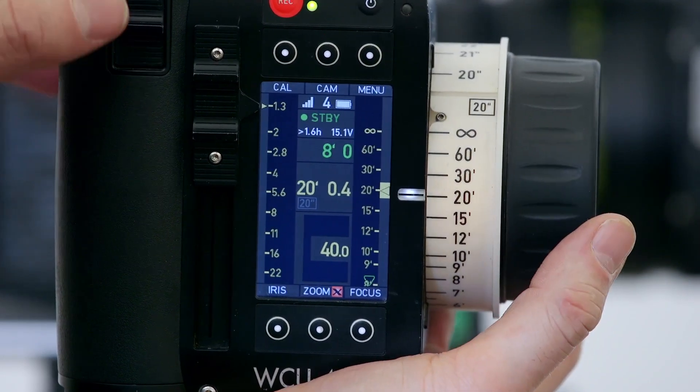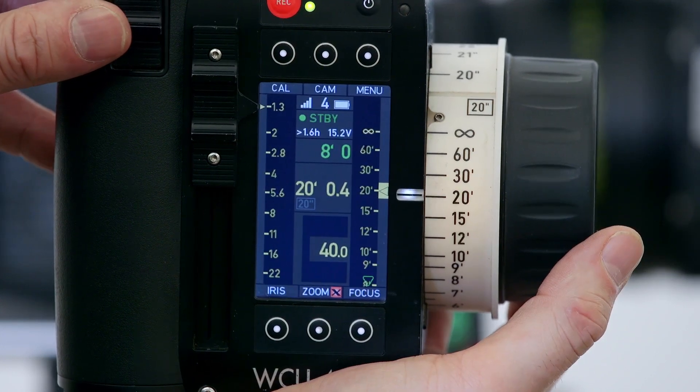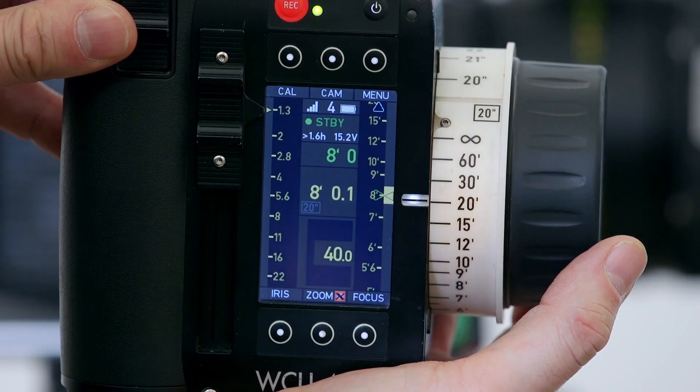If required, you can press the user button at the top of the handset to activate focus tracking, which will snap the lens to the distance value of your subject as read by the CineRT.